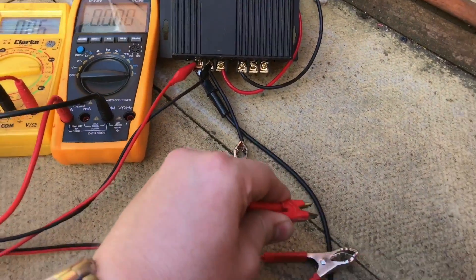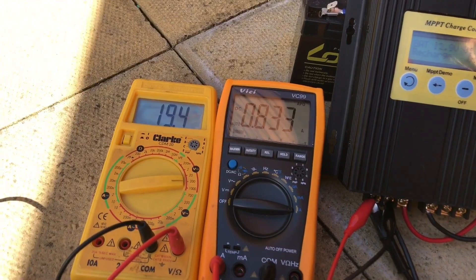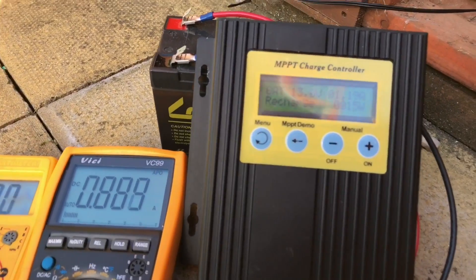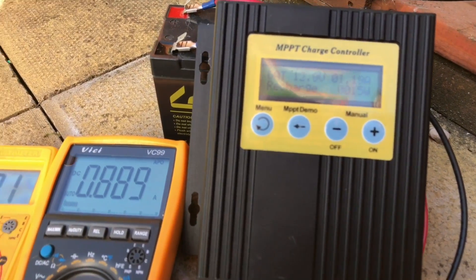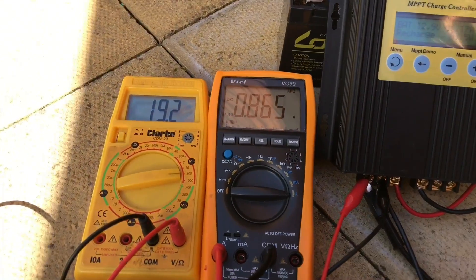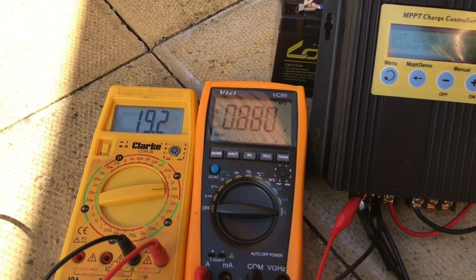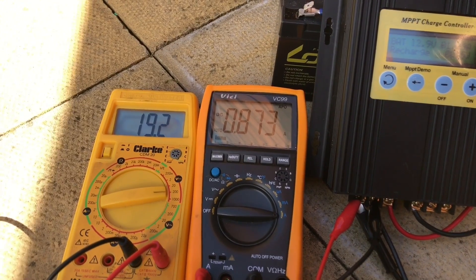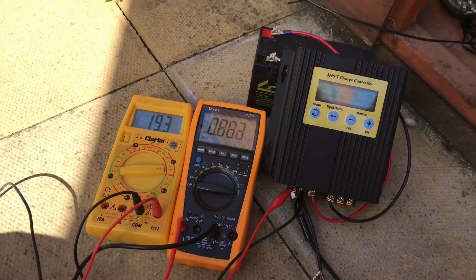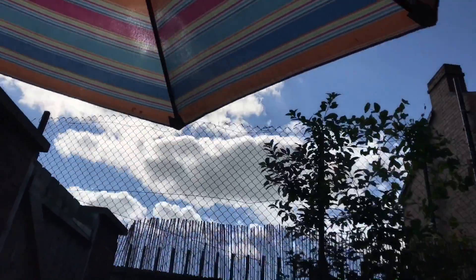We've got 19.4 volts on that panel and 800 milliamps coming in. It should be in bulk mode — yes it is — showing 1.19 amps going into the battery. So 19 times 0.8, at the moment it's sitting at about 15 watts. Let's see if it manages to do anything better. Of course the sun has gone behind a cloud now, so we just need to give it a minute or two.